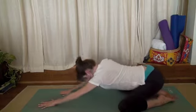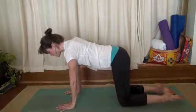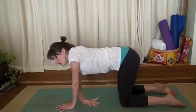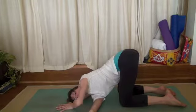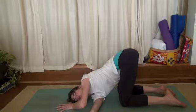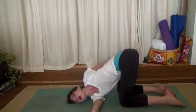On your next inhale, come on up to all fours. Shoulders stack over your elbows, over your wrists. Knees stack directly underneath your hips. We'll have a nice shoulder stretch here. Inhale, lift your right arm high. Exhale, lay it down on the ground. Lay your head down on the ground as well. This should feel really nice, really relaxing. Lift your left arm up and wrap it around. Take hold of your right inner thigh if you'd like.